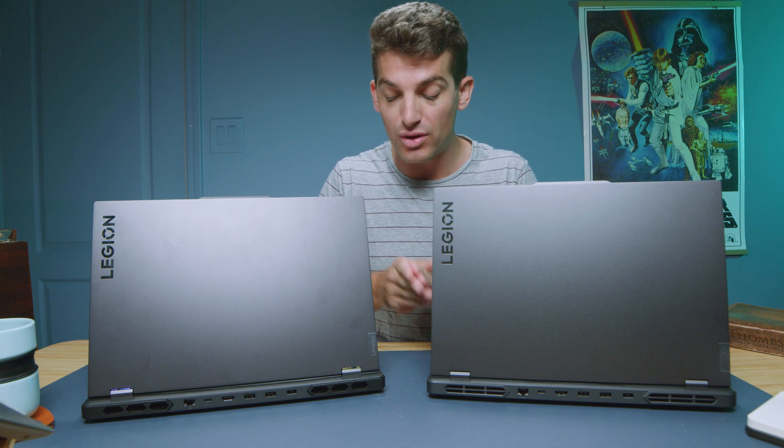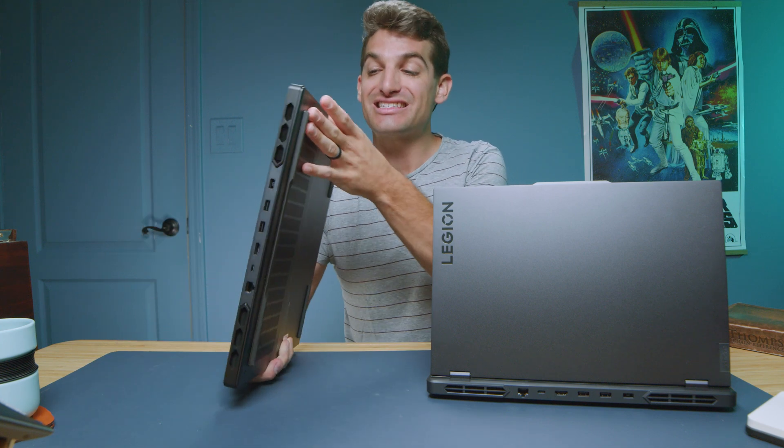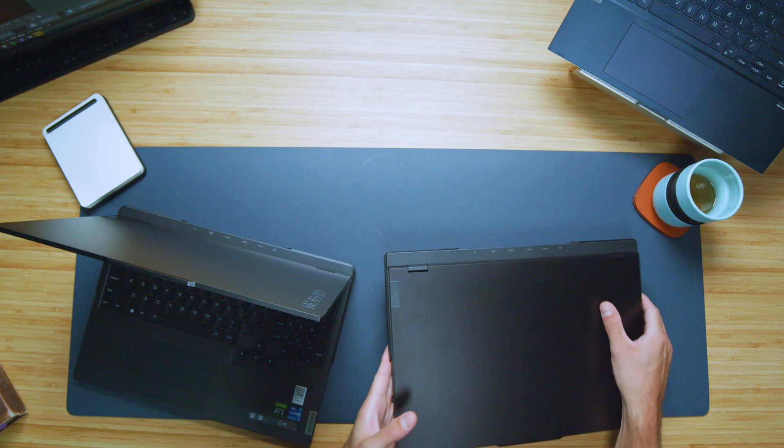First and foremost, the biggest difference from a build quality standpoint is that the Pro 7i has an aluminum top cover, bottom cover, keyboard deck, and side panels. The screen bezel area is plastic on the Pro 7i, but you have aluminum everywhere else.